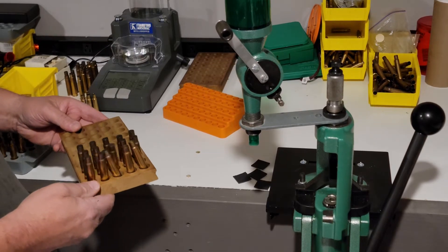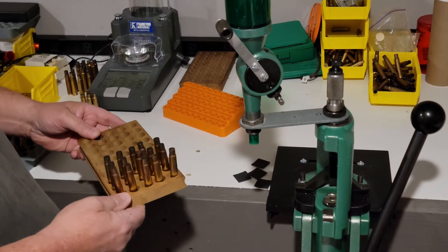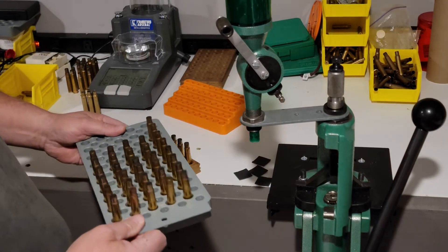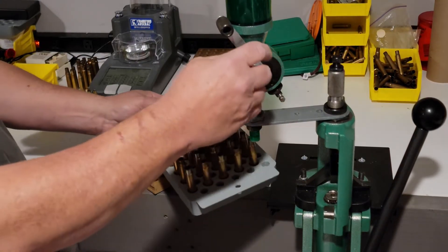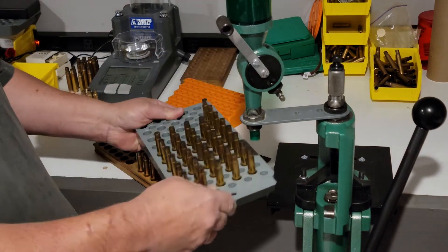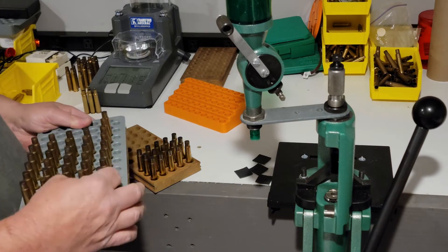The problem with universal loading locks is there's a lot of play in them, leading to powder spillage. Here you can see the most common brand — there's still a lot of play. If you go to charge your powder and try to get it to sit in there, you get a lot of play and that can lead to powder spillage.